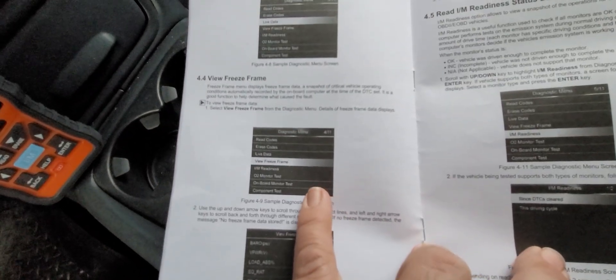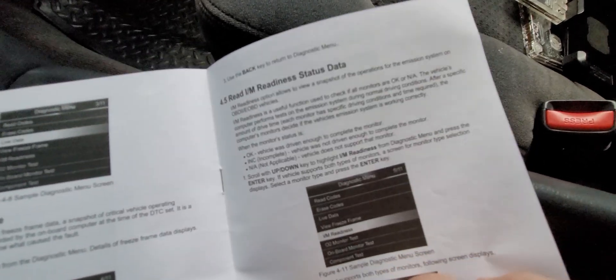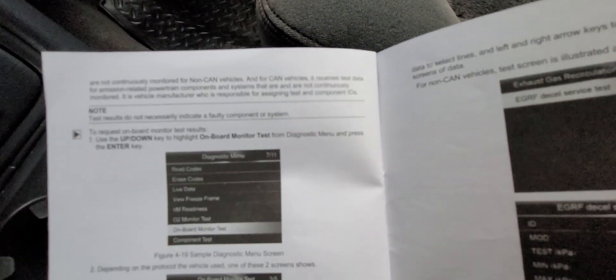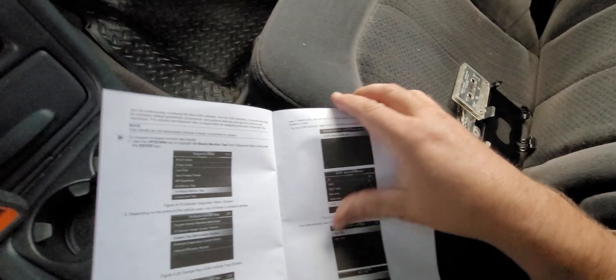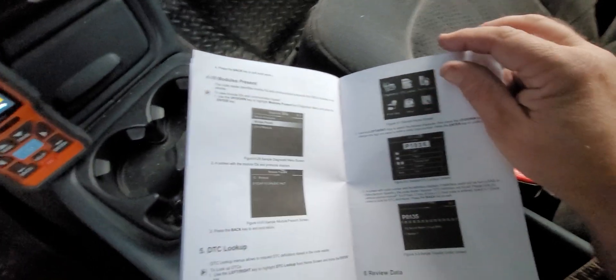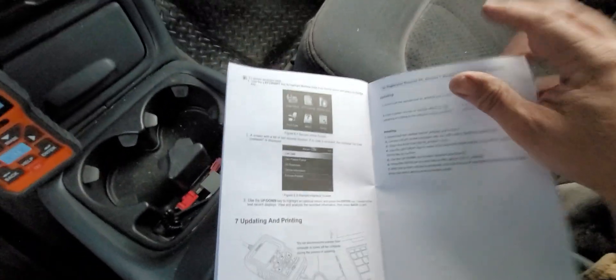There's also view freeze frame, which takes basically a snapshot of what sensors are doing at a particular time to see which one may be failing. We've got the IM readiness status data — these are the readiness monitors. There are O2 monitors to test, which go bad on these a lot of times. It also identifies the protocol this vehicle uses, what type of CAN bus system it is, and the make and manufacturer of the vehicle. You can do component tests on individual components, request vehicle information, view modules present, and do DTC lookups. This truck has a transmission module, control module, and a PCM control module — so there's lots of stuff on here.